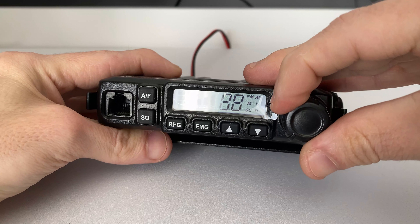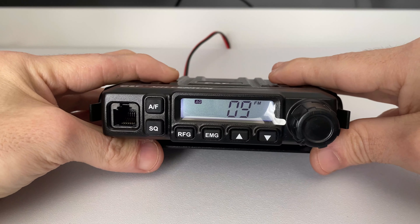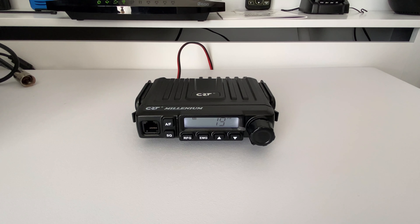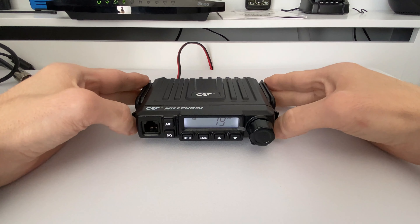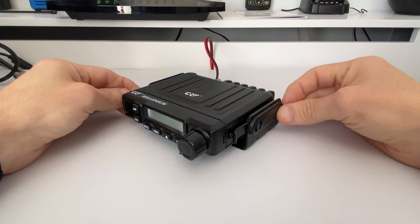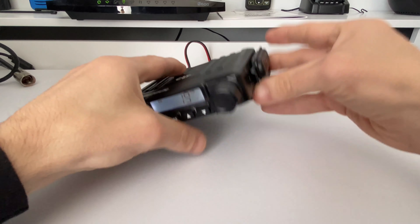some specs, and also at the end of the video I'm going to show you how to access the high power mode, what mods and tweaks you can do to the radio inside. We'll also do a couple of power tests. So without further ado, let's get into the video.